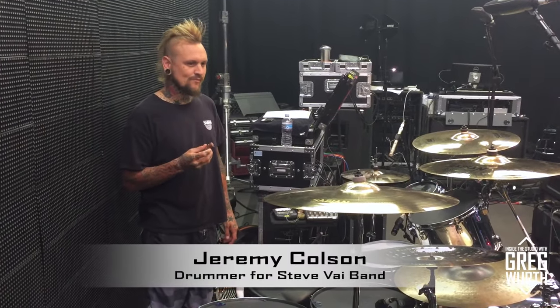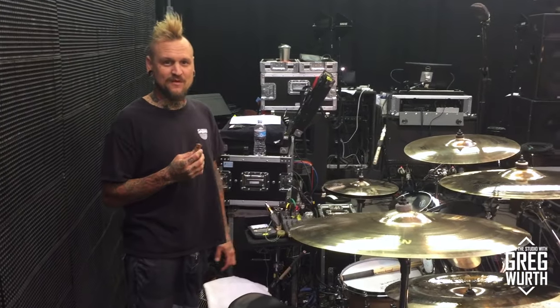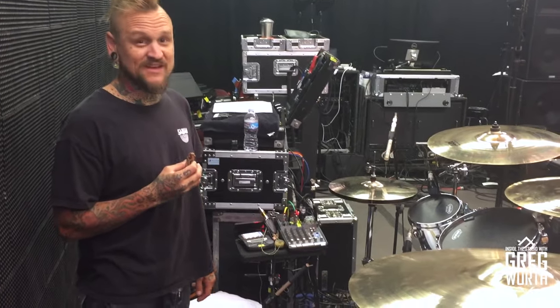I'm Jeremy Patrick Colton and I'm the drum player for the Steve Vai band, and this is my drum kit setup.